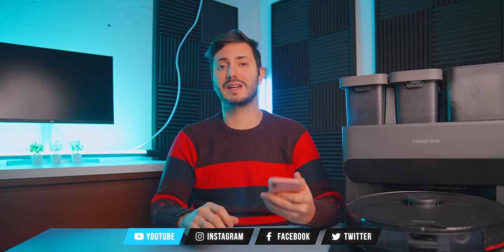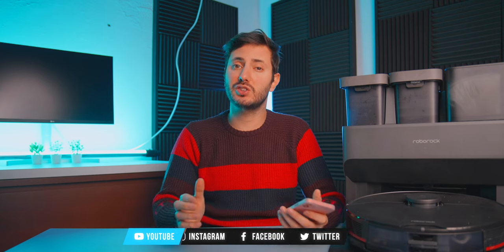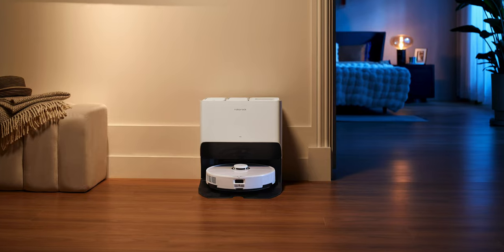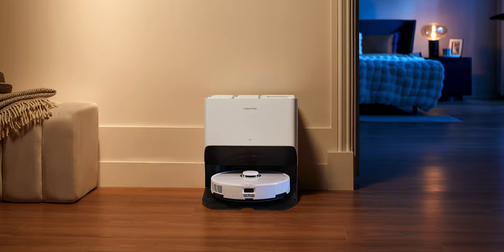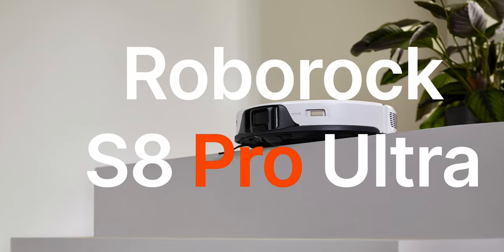Last year Roborock introduced the S7 Max V Ultra that we have here, and it was a game changer — the first robot with the automatic dock for washing the mops and automatic dust cleaning. Now it's changing the world again with some really cool new features. The most interesting one is the Roborock S8 Pro Ultra.